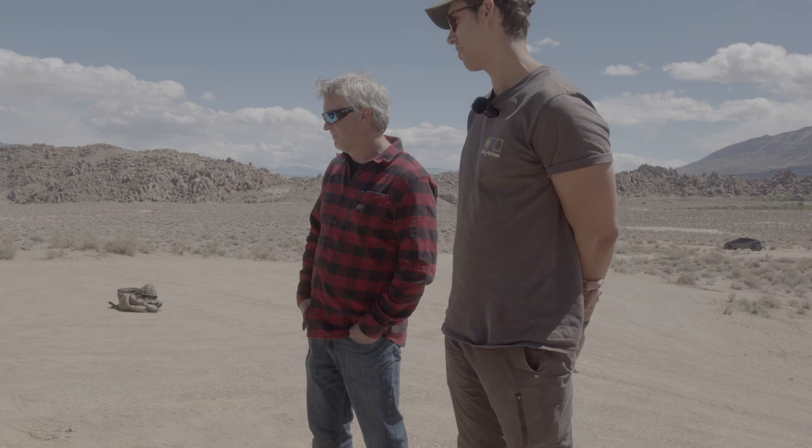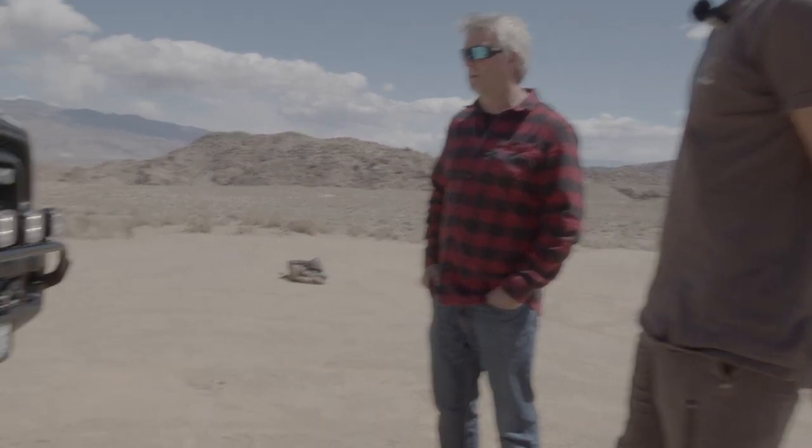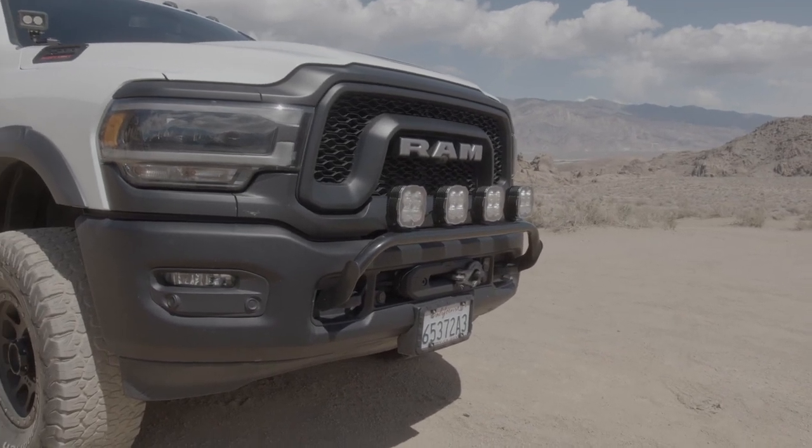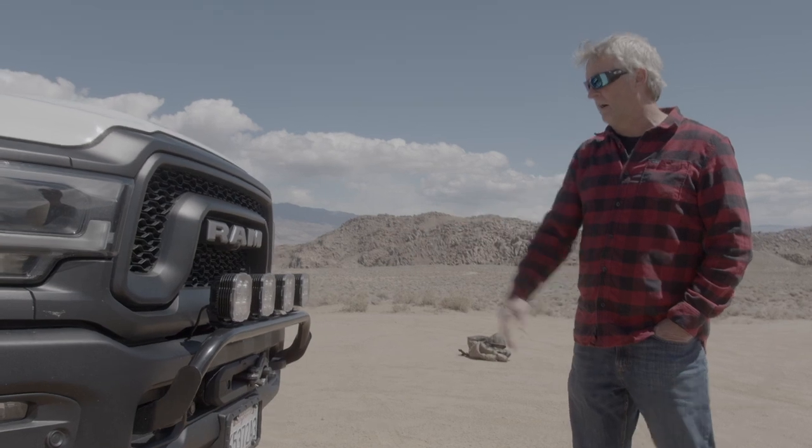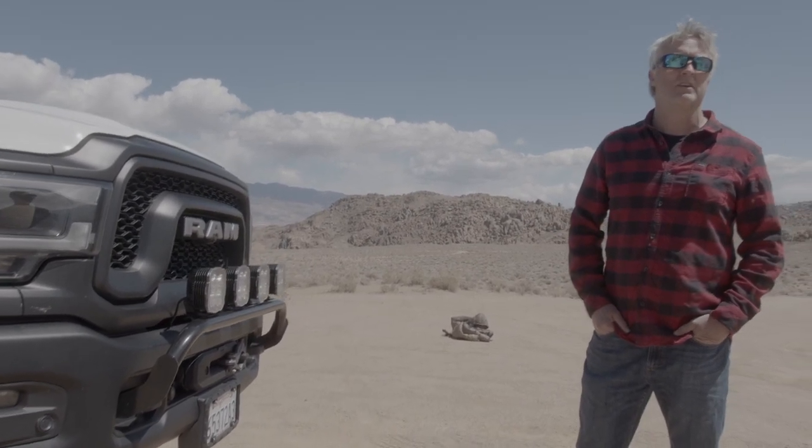The Power Wagon comes with a winch — I believe it's a 15,000-pound winch, which makes sense given how heavy the truck is. It's great not just for pulling myself out but for helping others. The bull bar does not come with the truck, and you can't use a standard 2500 bull bar because most 2500s are diesel and the fitment is different. There's essentially one manufacturer that makes a bull bar specifically for Power Wagons, and that's what I bought. That's where I mount my front lights.